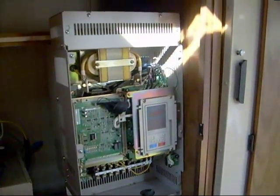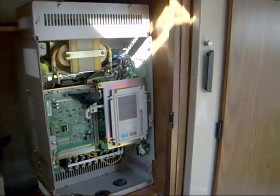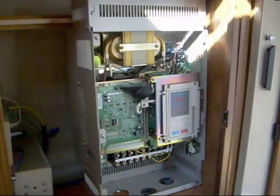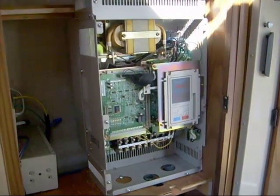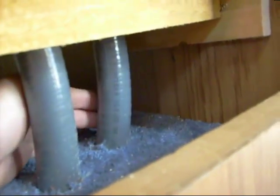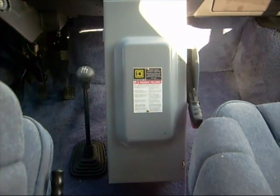Here is the variable frequency drive — look at this thing, it's quite heavy, probably about 70 pounds easily. What I ended up doing was putting it in the cupboard of the motorhome. I figure we're probably going to have to put a fan in there — keeping these things cool is of paramount importance. There's the frequency drive, and just down here I've got my two conduits coming in: this one goes to the power supply and this one goes out to the motor via the disconnect. And it's got a remote!